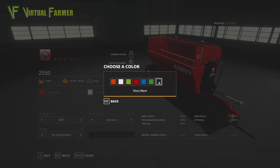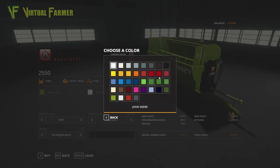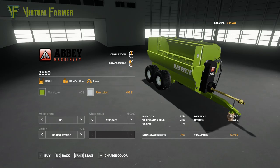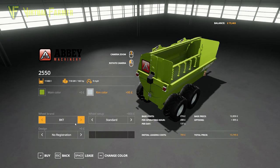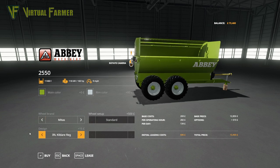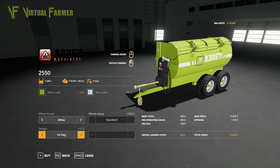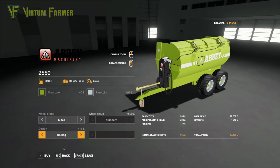Lots of choices on colour. We could do glossy black, but we've got a choice of Claas green, Claas red, Claas white, and New Holland. Considering we have a whole load of Claas stuff on here, I think we should go for Claas green. For rim colour we're going to do silver to match our other tractors. Wheel brand — we've got BKT, Michelins, Trellborgs, Noccyons, Mitus. I quite like the Mitus tyres on that.